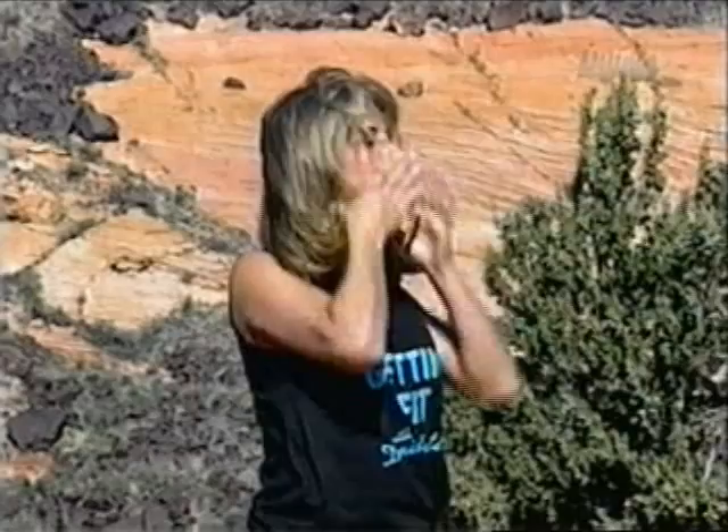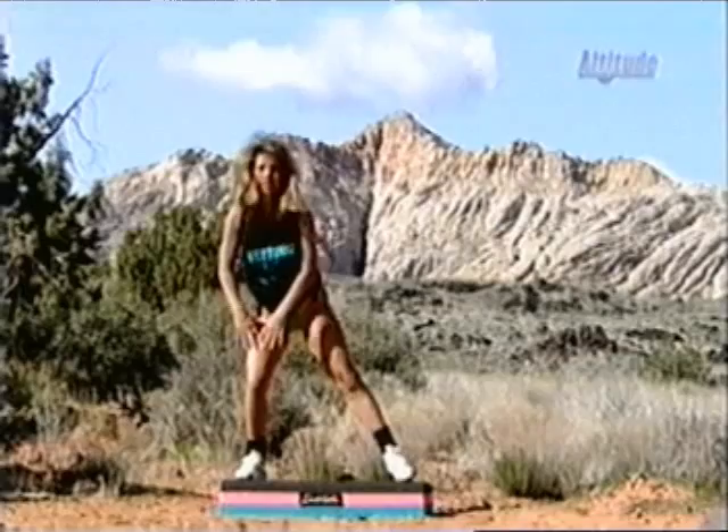And everybody up on your step. Come up — nice tall stretch. Inhale up, exhale. Again — inhale up, exhale out. One more deep breath — inhale up, exhale out. And let's stretch out the inner thighs now — stretch out the inner thighs. Stretch it out. And the other side. Keep stretching.